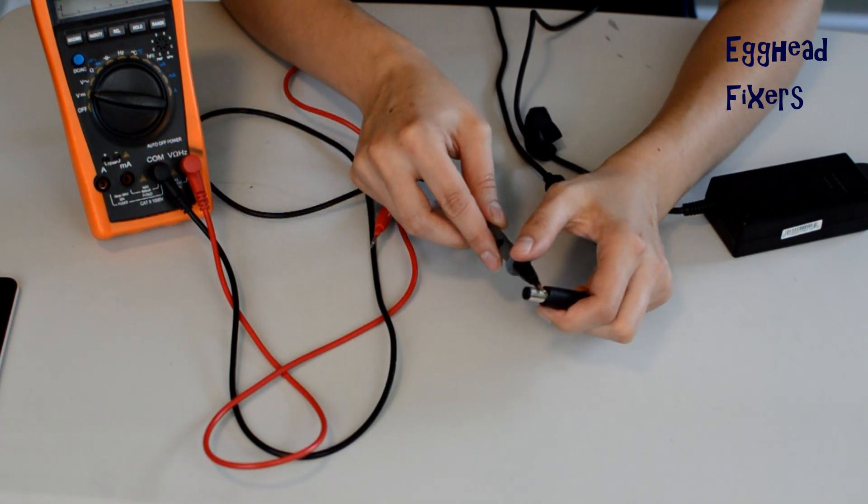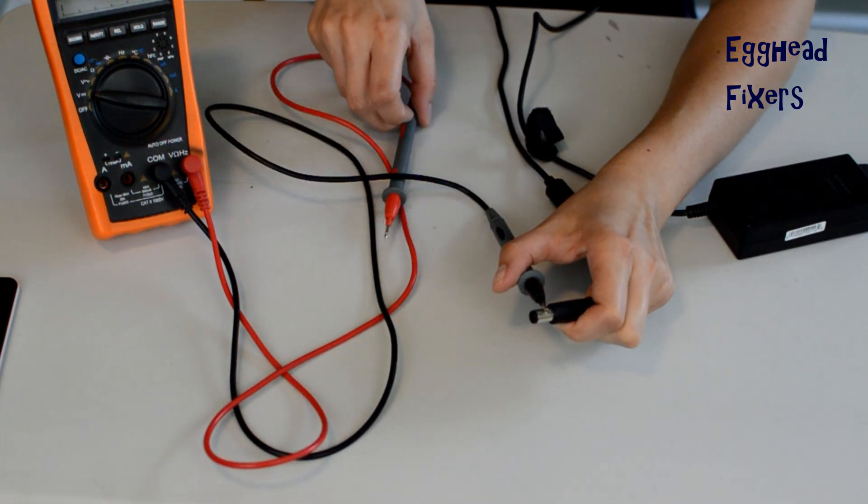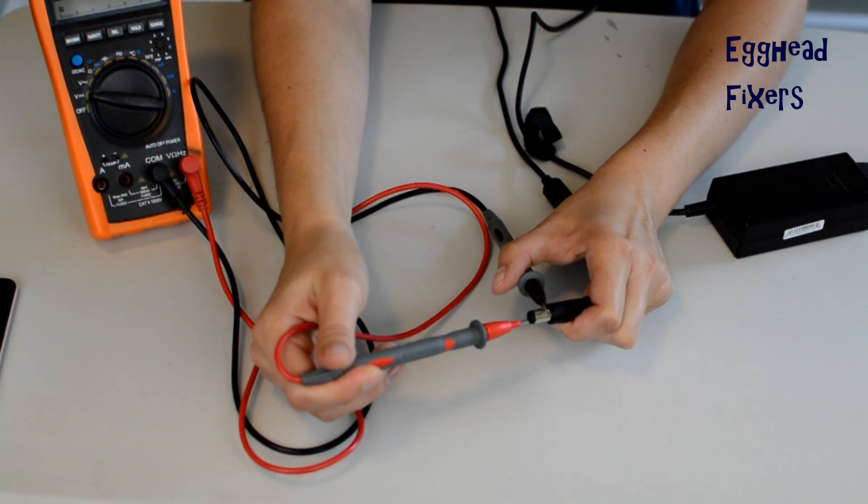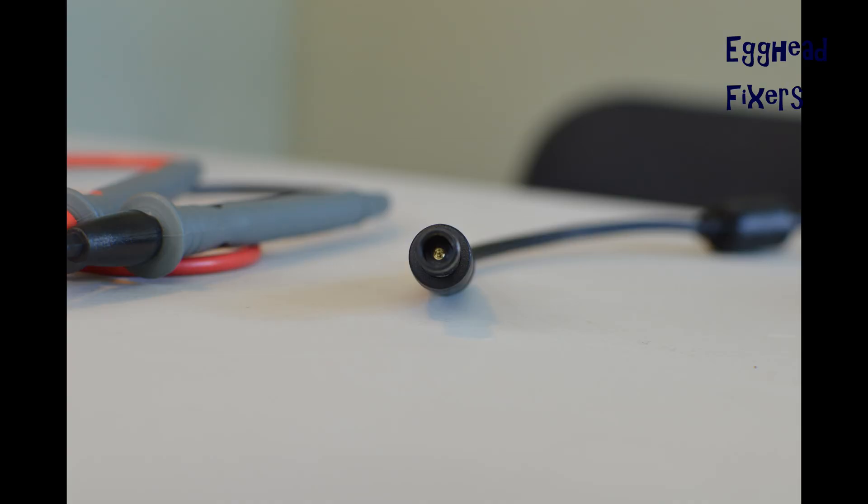Now you're going to take your black tester and set it on the outside of the charger. Then take your red tester and put it on the inside. That red tester needs to try to hit that gold post in the middle of your unit. And that's how you'll test it properly.